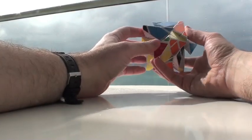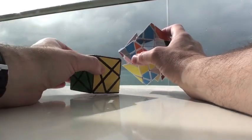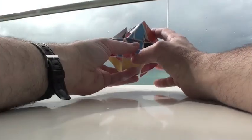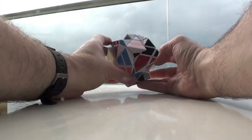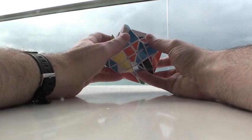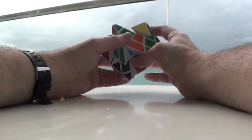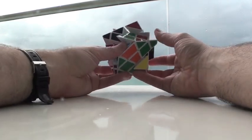So now, aside from the potential parity, we've just converted this into a scrambled axis cube and we're going to solve it as such — with exactly the same methods, exactly the same techniques. The only difference is there's a possibility of a 4x4 parity. There's a variety of different types of parity, so let's see how we can navigate our way through that.